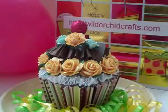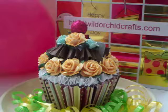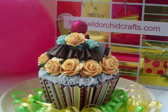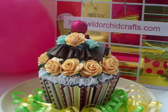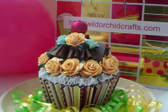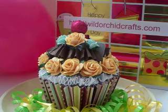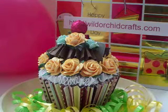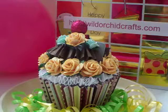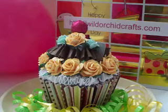For the final layer, I again used the Old Gold Mulberry Paper Roses, and I also used the Mint Green Mulberry Paper Open Roses, also in the 25 millimeter size and 25 count — item number FM-00166.